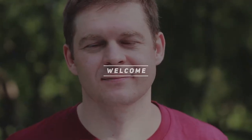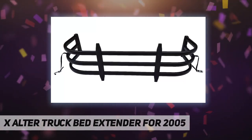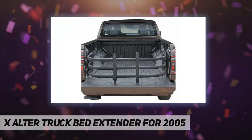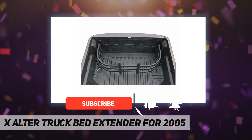Hey, welcome back to my channel. This is the Axalter truck bed extender for 2005. It needs to drill six holes for installation. Installing it will not affect the use of tonneau cover, bed cover, fold cover, and ladder rack. It is very convenient to use after installation.